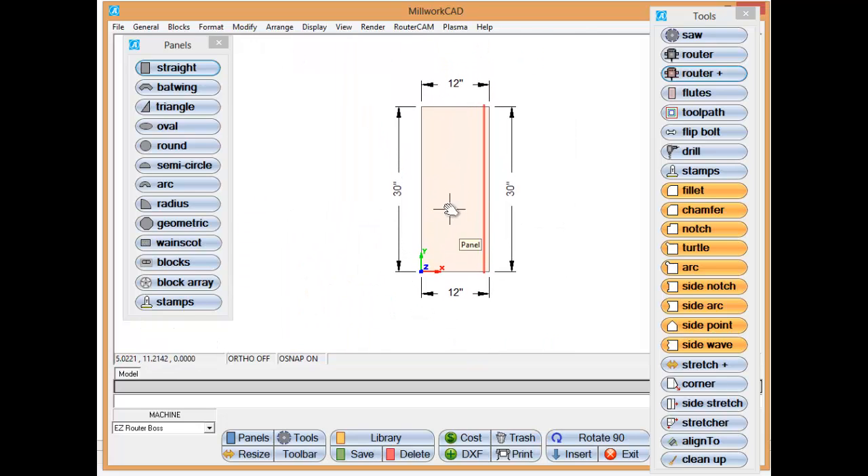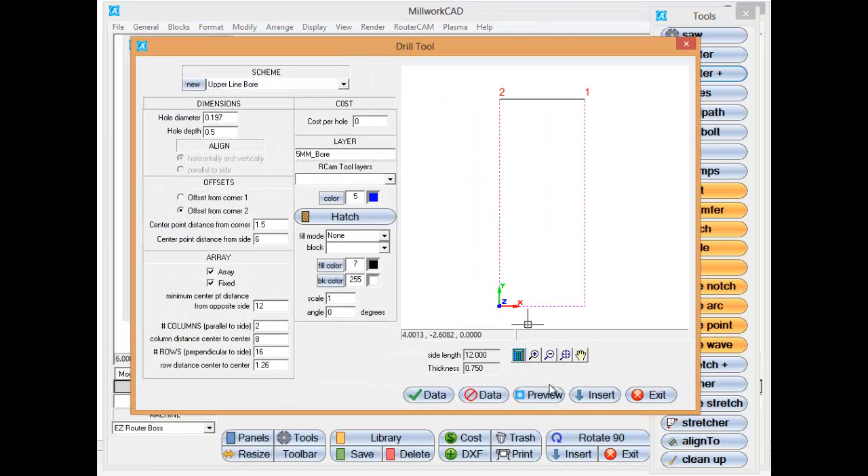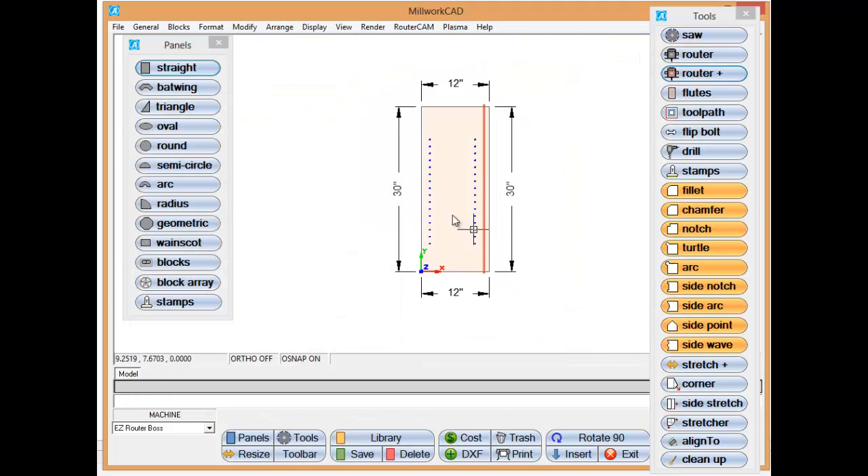Now I also want to add some line bores to this panel. So I'm going to go over to the drill tool and select the drill. We're going to add the drill holes — just preview them and add them. So that quickly we have an upper end panel created to our specifications.